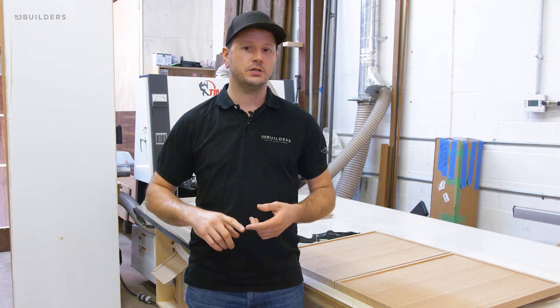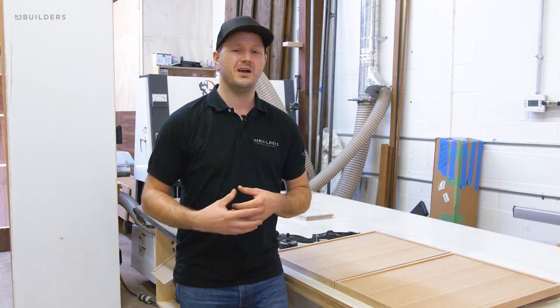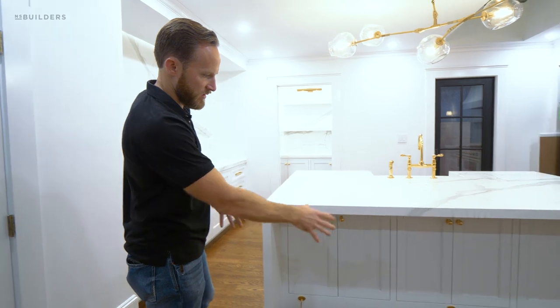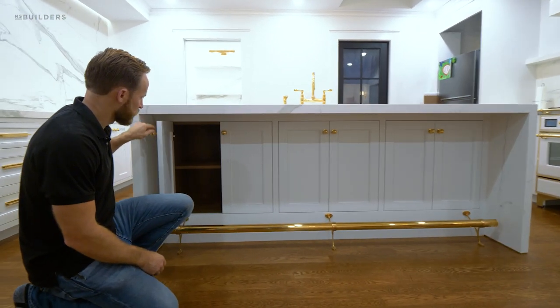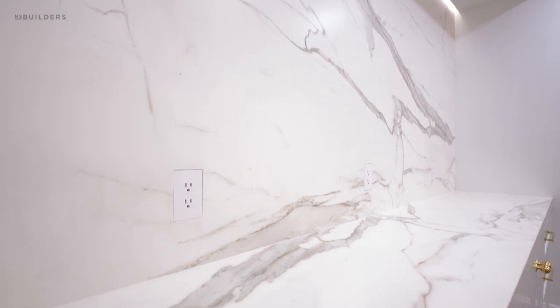We just wrapped up our Charlestown project — if you recall, we did a kitchen, a pantry, and some built-in closets on the third floor of the home, as well as some other miscellaneous items. Nick is going to release a site visit after this video where he walks through that kitchen, so be sure to check that out to get a full in-depth look.